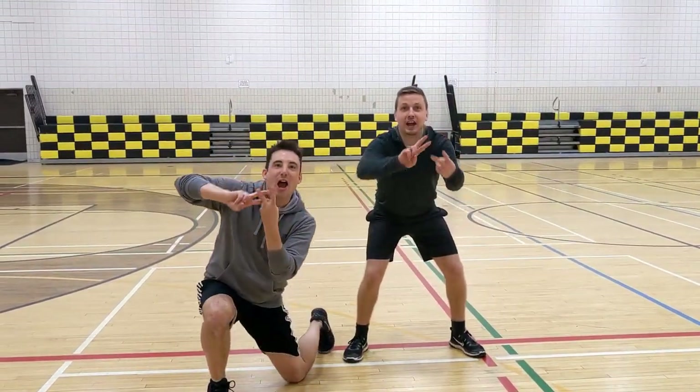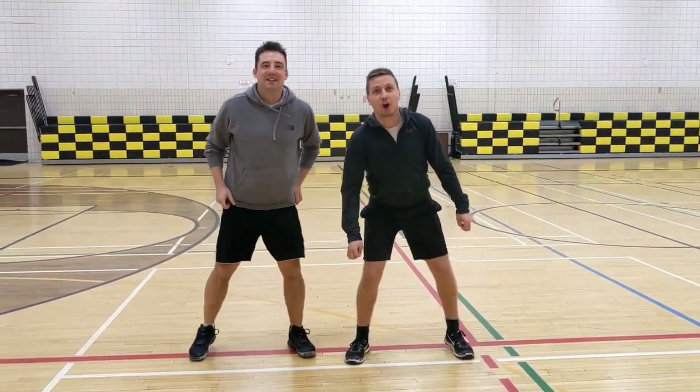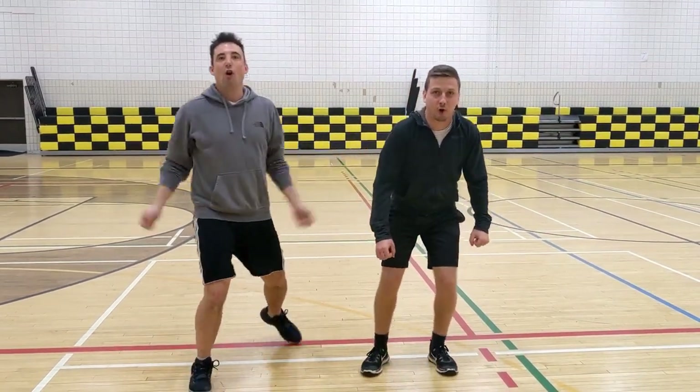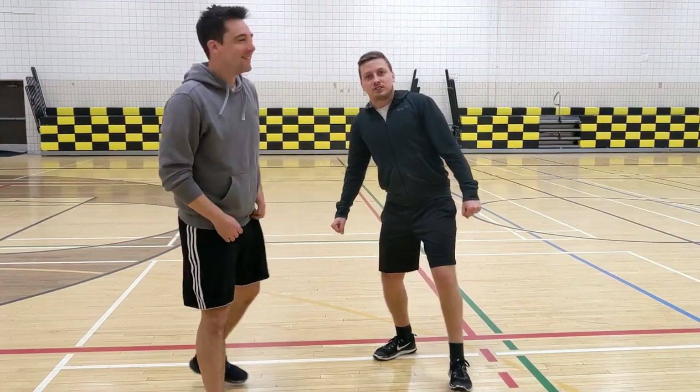Welcome to day four for HASH! It is a burning workout. Are you ready? It is birthday March 26th. We're going to get our sweat on today. Oh yeah! Time to go!